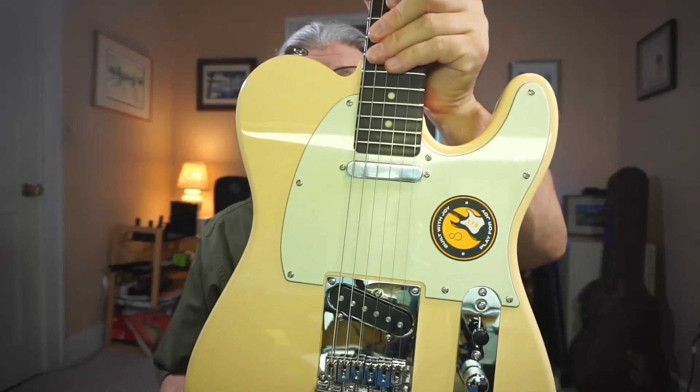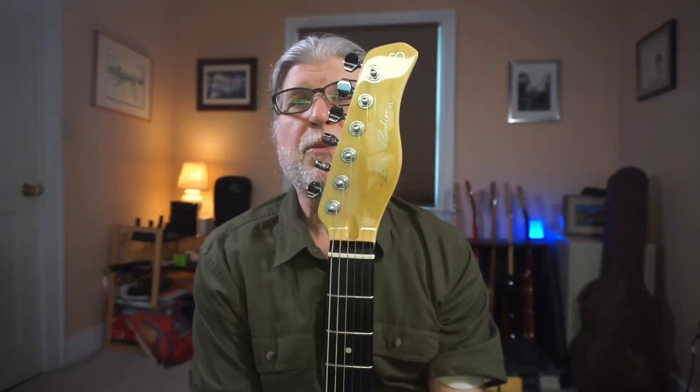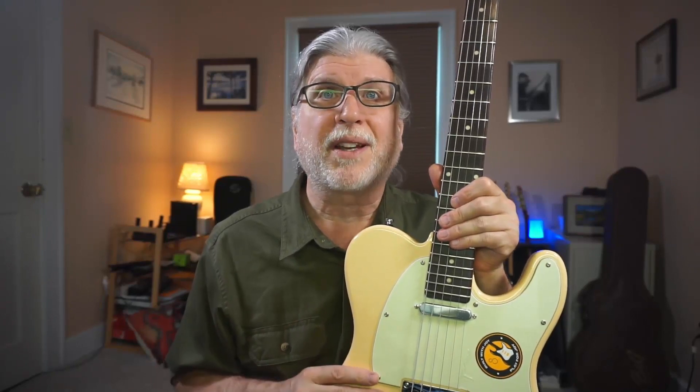Before we get to the lesson, check out this Larry Carlton T3 guitar. It's perfect for rock, country, and blues, and I'm giving it away with the relaunch of my site, along with other bonuses as well. I'll show you how to sign up with no obligation whatsoever at the end of this mini lesson.